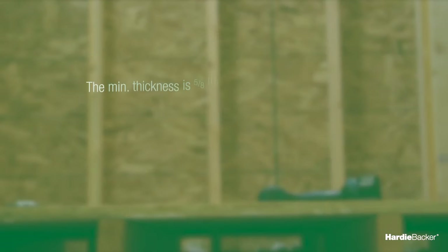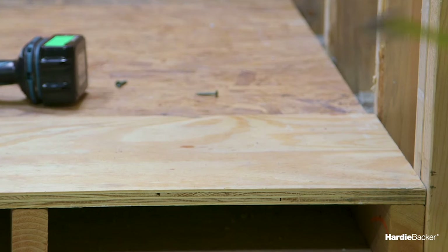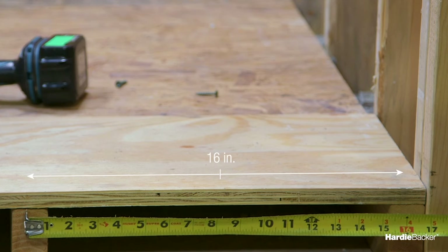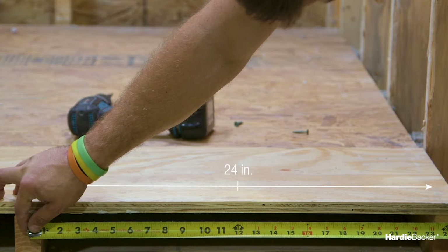Before you begin, you should determine if your floor is suited for HardieBacker cement board. The minimum thickness you should have is five-eighths-inch thick exterior-grade plywood or twenty-three thirty-seconds-inch thick OSB with minimum exposure one classification. If floor joist spacing is more than 16 inches on center, consult building code for appropriate subfloor thickness requirements.